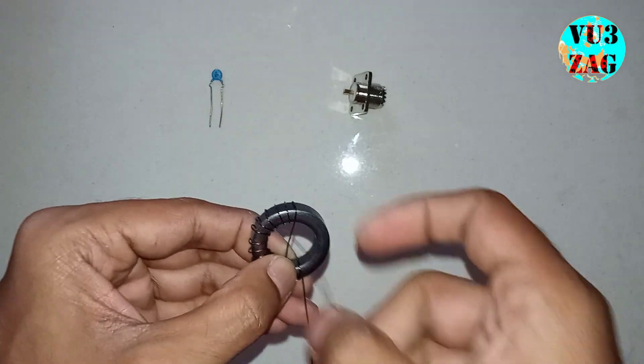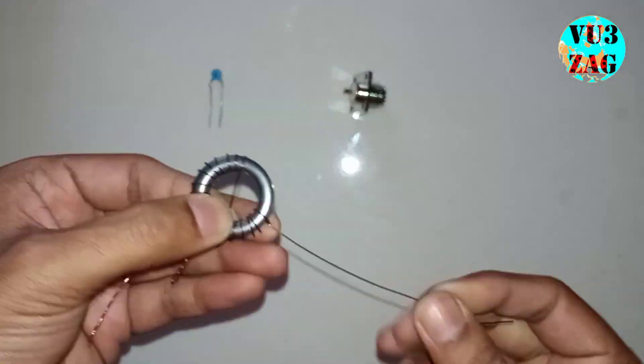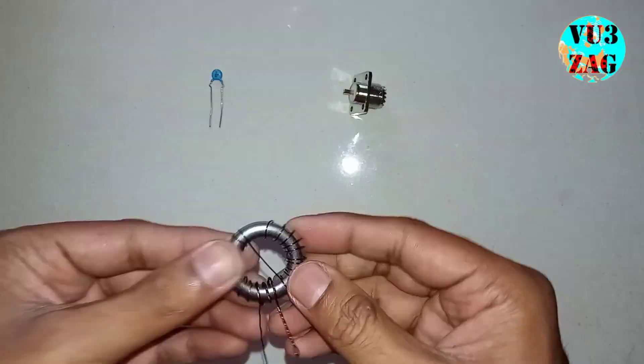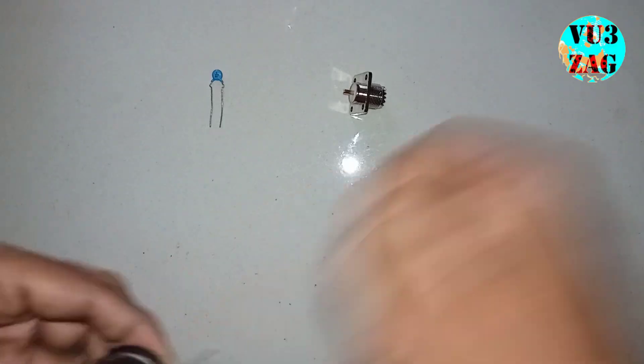Continuing counter-clockwise: 13, 14, 15, 16, 17, 18, 19, 20, and 21. So we have completed all 21 turns of the secondary coil.